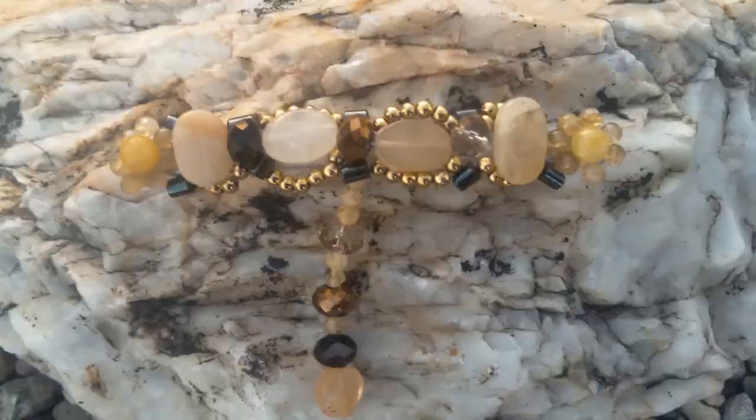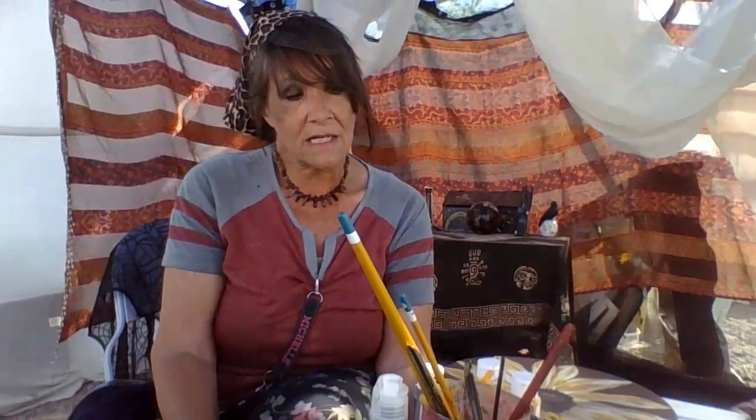I sold the November birthstone hair beret, so I have to make another one of those to replace it. I've also done readings and these paintings. The season hasn't even really started and I've made a few sales. I opened about a week and a half ago, so for how quiet it is, I'm doing good.